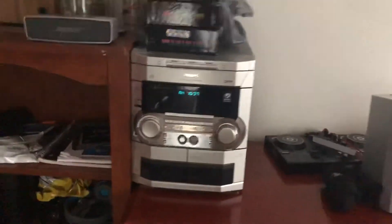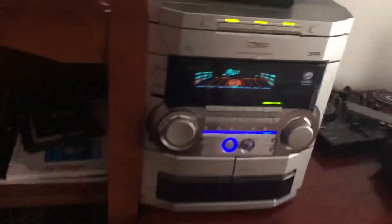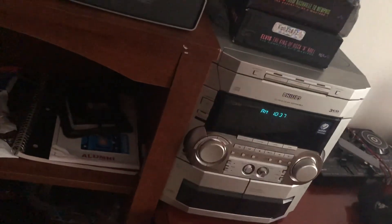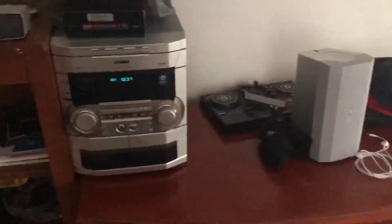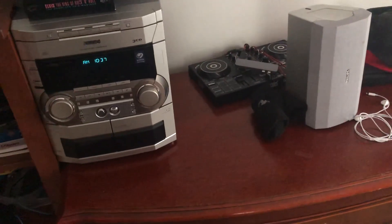I apologize if I haven't been all that helpful. But yeah, that's pretty much about it — I don't want to make this too long. That's my Philips stereo. Hopefully you guys enjoyed it and you all have a nice day. Thank you for watching.